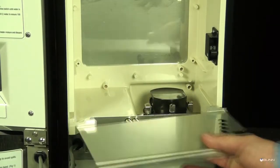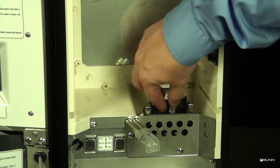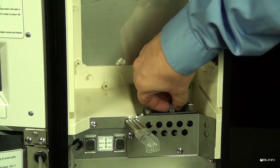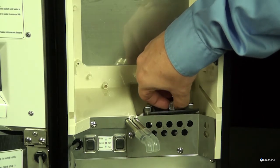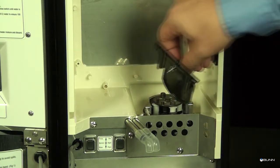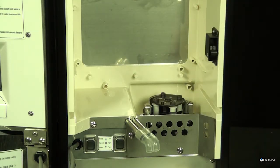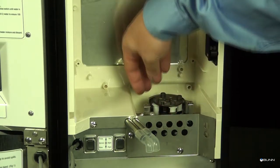Remove the product shelf to access the pump assembly. Loosen the thumb screw securing the tubing retainer plate to the pump housing, then set it and the retainer plate aside. Depress the tension screw and remove it from the notch in the pump body, releasing the spring tension on the pump end.